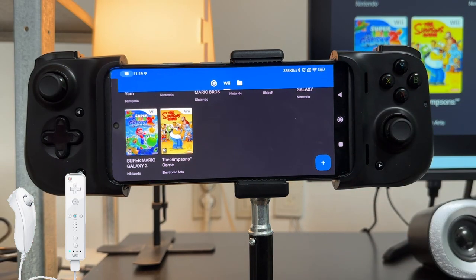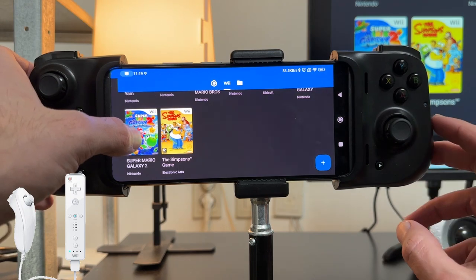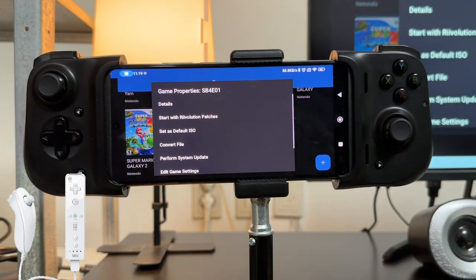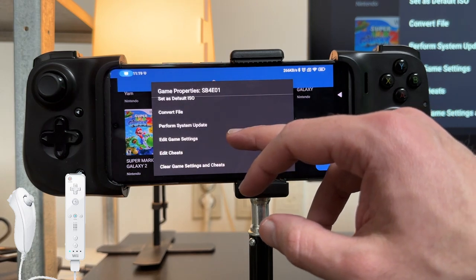So what we do is we set up a control system for each individual game. Before we get into the controls, I'm going to do a couple of things to help with getting the game launched, because Super Mario Galaxy 2 and Super Mario Galaxy 1 do not run well with Vulkan at this moment in time on Dolphin Emulator.